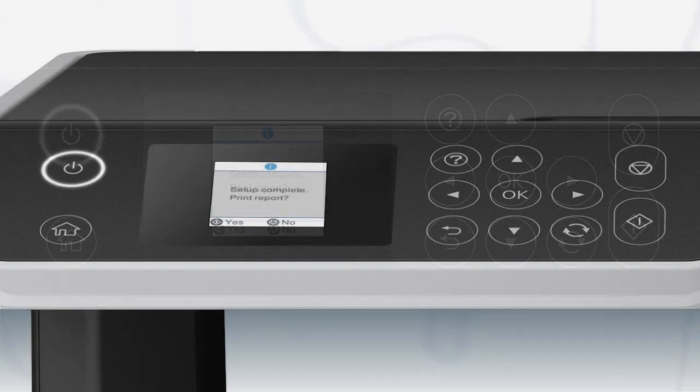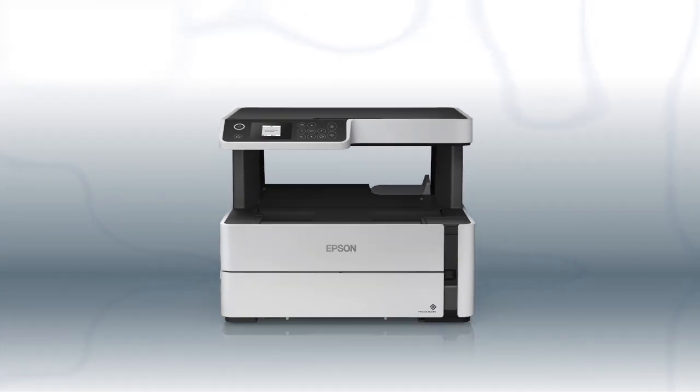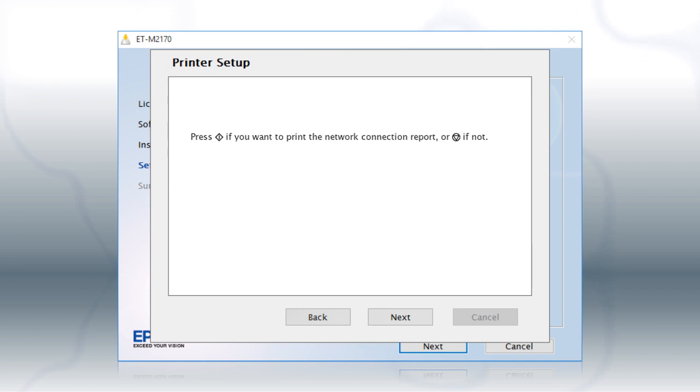Your printer is connected to your wireless network. Follow the rest of the instructions on the computer screen to finish installing the software.